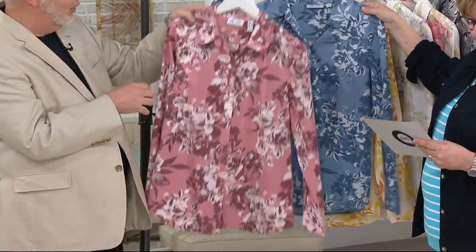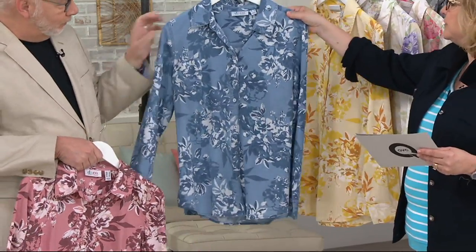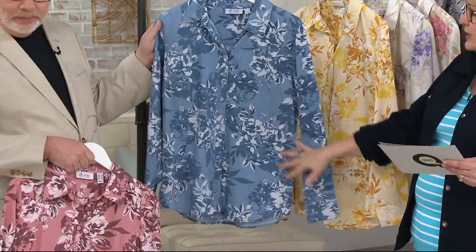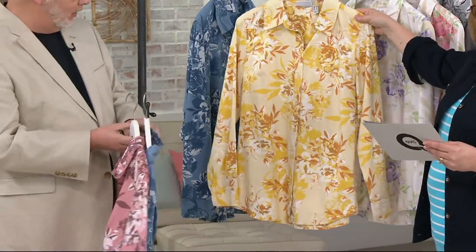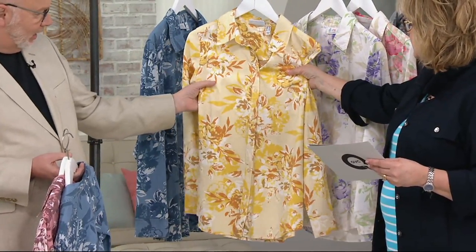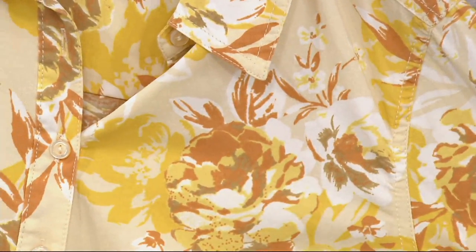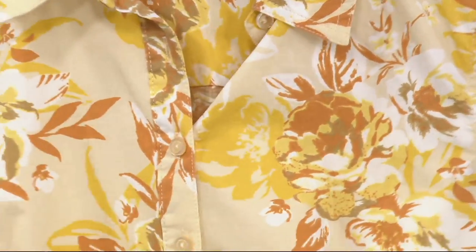If you love just having a great jeans shirt, this one's blue floral. It's chambray, so very, very lightweight denim, but it's got that blue jeans color palette to it. The yellow is very popular as well, and that includes some of that sort of spicy — like a light cinnamon — and then that deep gold against that light yellow. It's so pretty.